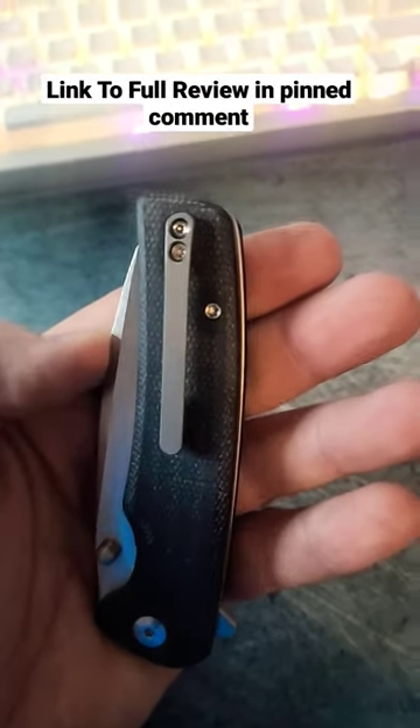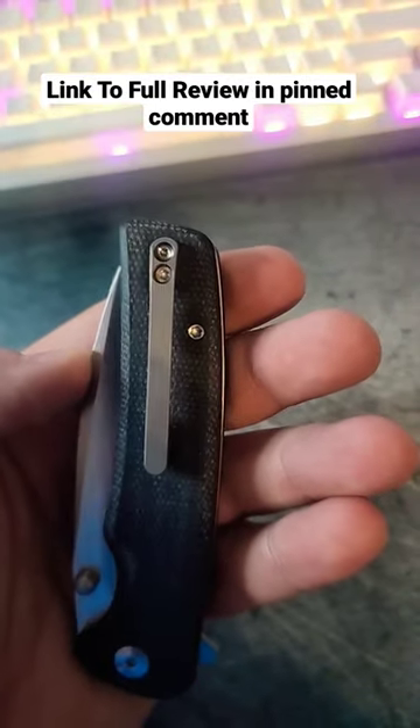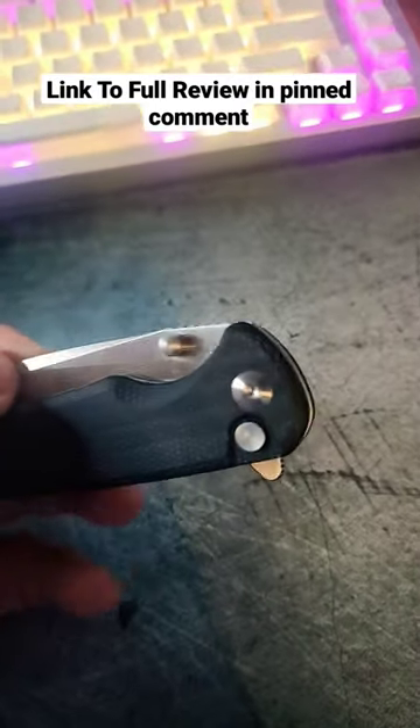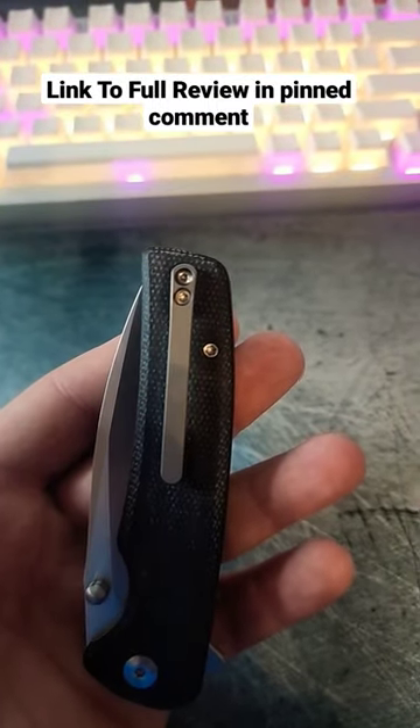So I saw a video where someone was saying, oh my gosh, you really have to listen to them when they say that the Civivi clip only fits a few models. Then ask me this — how did I get this to fit on a SenCut? Guys, if it doesn't fit, just get different screws.